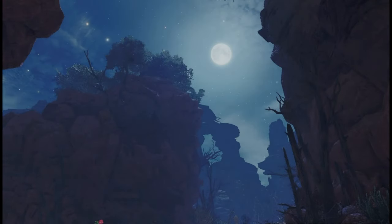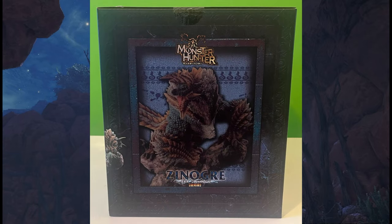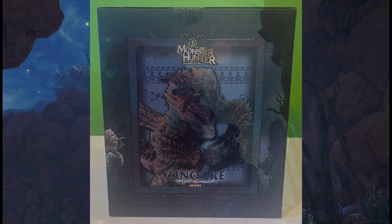Hi guys, welcome to the Capcom Figure Builder Creator Model Review. Today we're going to be reviewing the monster Xenogre, the Thunderwolf Wyvern.